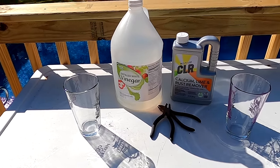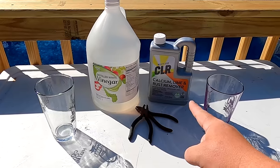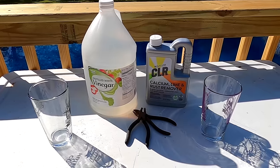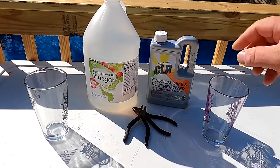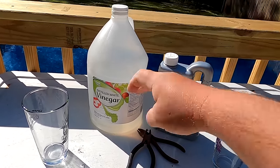What's going on y'all? Today I am testing out white vinegar versus CLR to see which one is better at removing rust. I recently did a video on just using white vinegar and it absolutely works, but in the comment section of that video a lot of people said that CLR would dominate white vinegar.